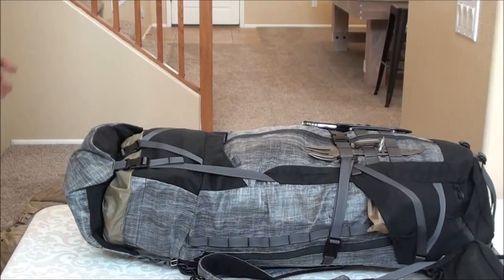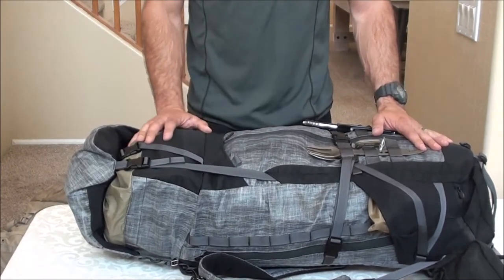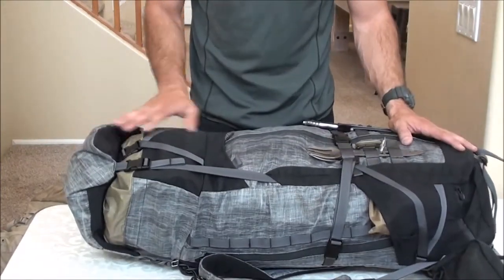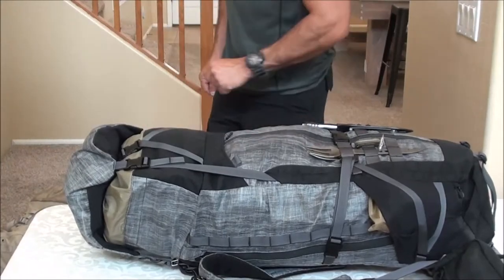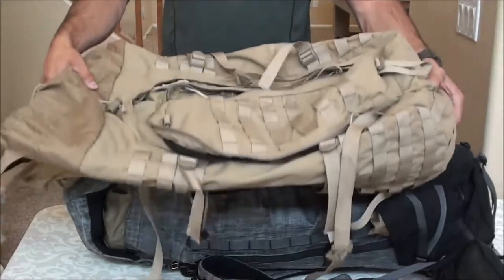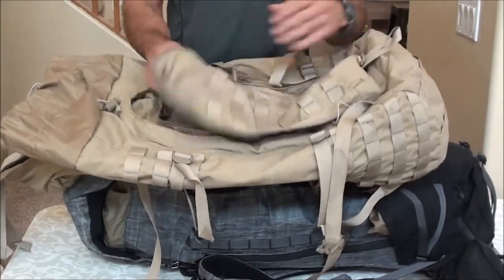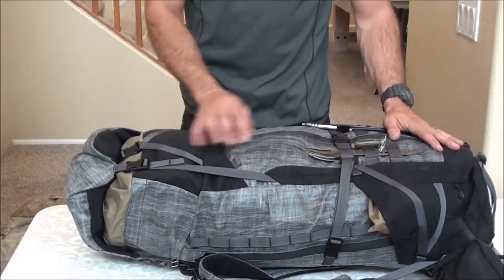I'm going to jump into the internal contents and some of the features of the pack. I loaded it up last night and a little bit this afternoon as I brainstormed just how I intended to use it. I transferred all the contents from a Kelty pack I've used for a number of years — the Kelty Falcon 4000, which is a 60 liter pack I've been using for backpacking, camping, and a variety of other things.